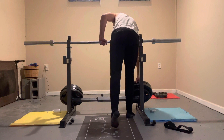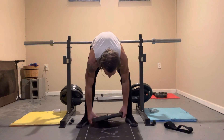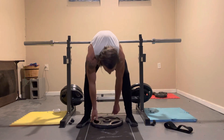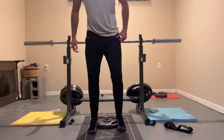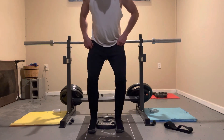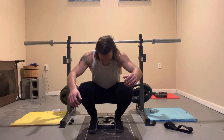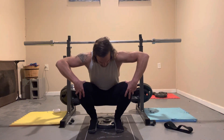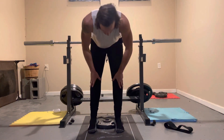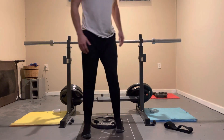Let me grab a plate real quick. Take something to elevate your heels — it can be anything hard. This gets all of your legs. You're just doing a squat, as low as you can go — if you can go all the way down, that's great — then all the way back up. This is just getting all of your legs warmed up, prepping everything including your knees.